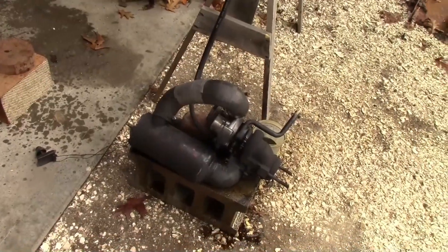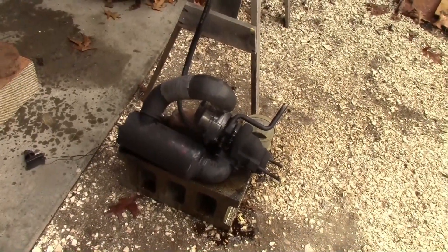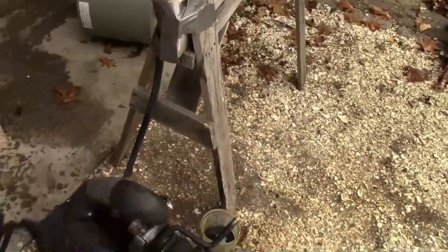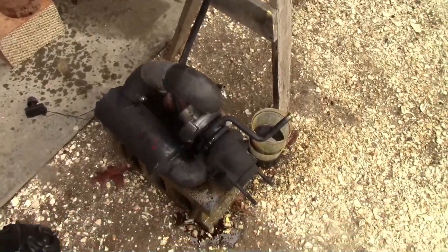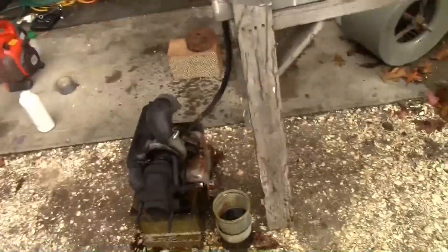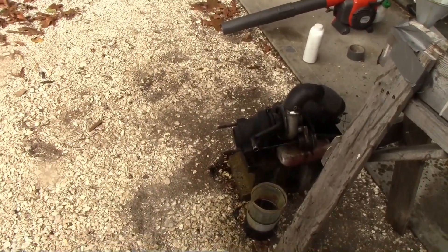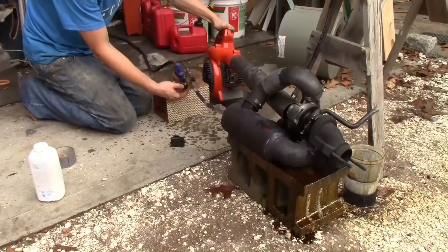It worked but there's just no thrust. I was thinking about putting it on a surfboard or the back of a bike, but these things don't have any thrust at all - the diameter of the wheels is tiny and all the air goes around and through and back in, there's no flow to it. I don't like them that much, but it works. It's just a jet engine. Now I've got to get rid of all this oil - I think I'm just gonna burn it.